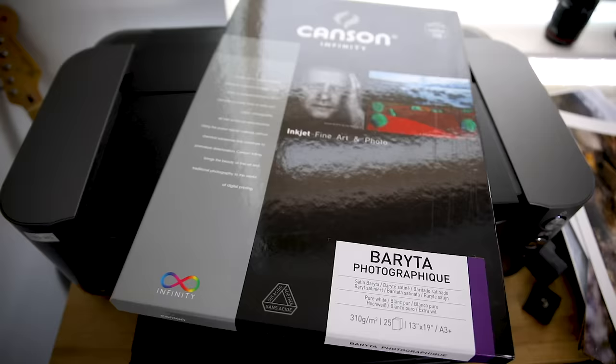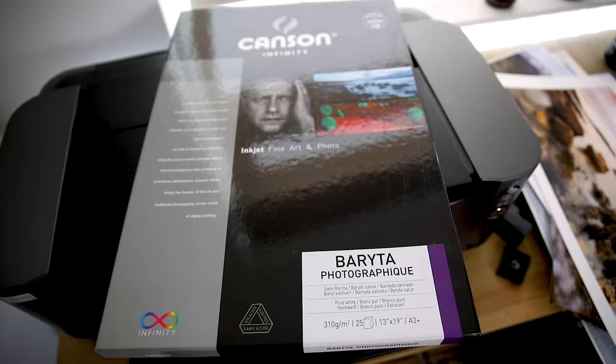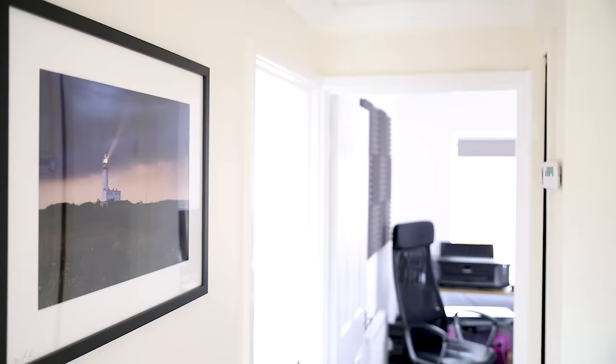Semi-gloss is the next type and there are a few different names for it — some papers will be called Baryta or Lustre. My favourite is actually the semi-gloss, and I've been using Canson Baryta Photographique for a long time. They've got such different names but it's just a beautiful paper. It has a really professional high-grade feel to it and just makes images look incredible. I use it for most of the landscape prints that I sell — absolutely fantastic paper, one of my favourites.